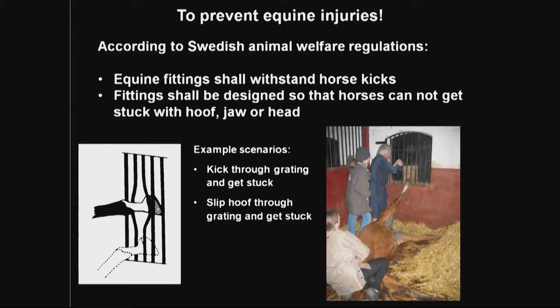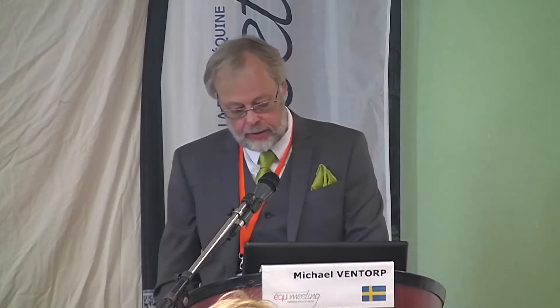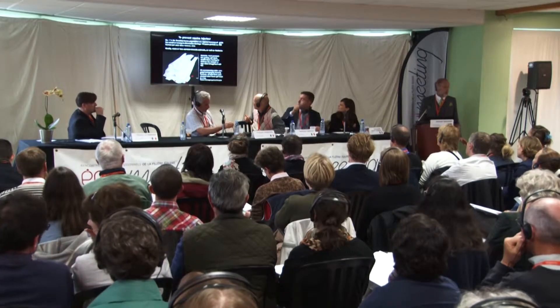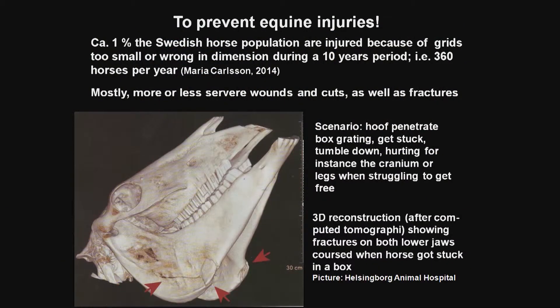There can be different scenarios. One is that the horse kicks against the grid and gets stuck. Sometimes the horse is rolling in the box and just slips its hoof into the grate. They can also damage the planks of windows or hay racks because of the grids. We don't really know how many horses are hurt or injured in Sweden, but a preliminary result shows about 1% of the Swedish horse population are injured because of wrong grids over a 10-year period — that means about 360 horses per year injured.